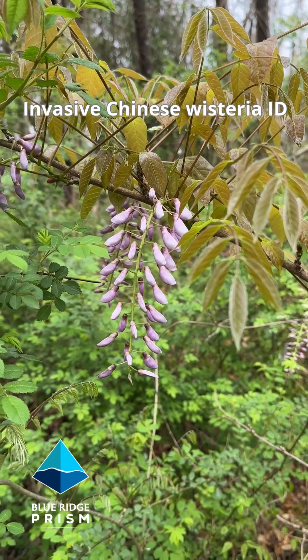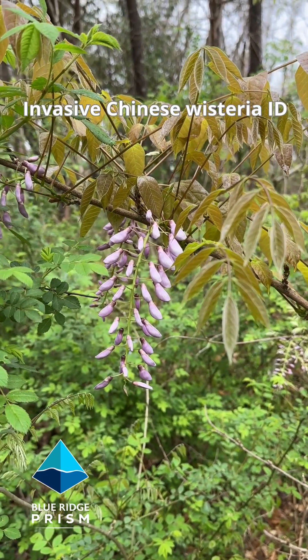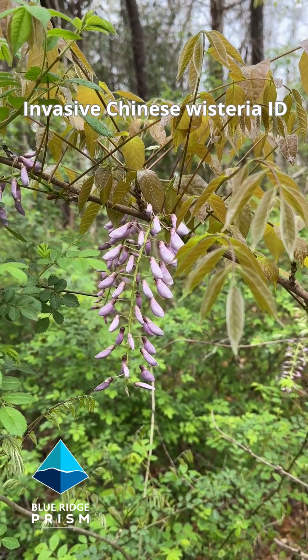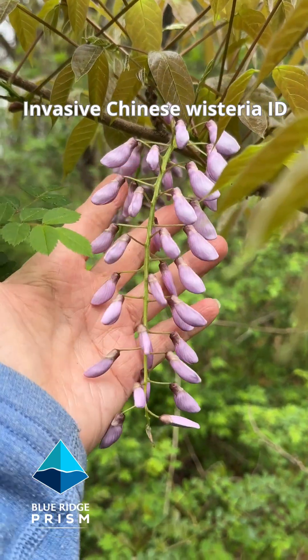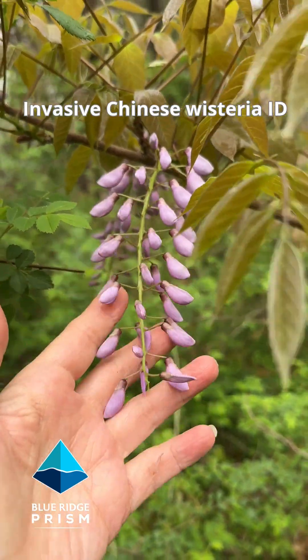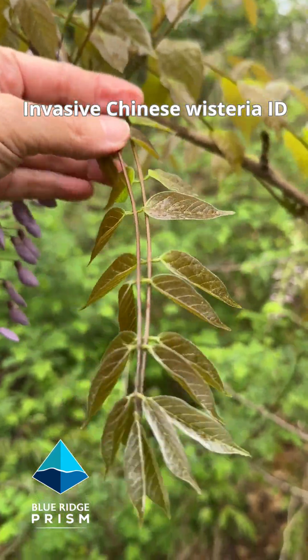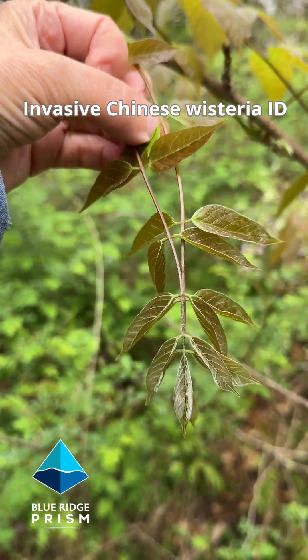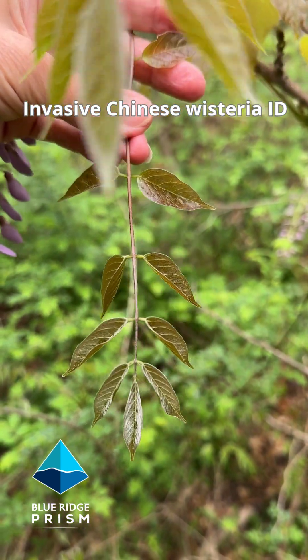It's the first week of April in the Virginia Piedmont and we are out on the landscape identifying invasive Chinese wisteria. The first thing that you'll notice is these long cascades of drapey purple blossoms. At this time of year, the leaves are just beginning to emerge and you'll see that they are opposite each other on the stem.